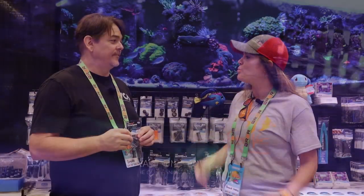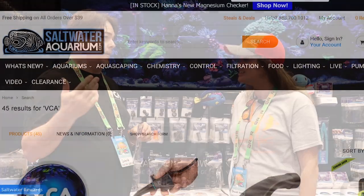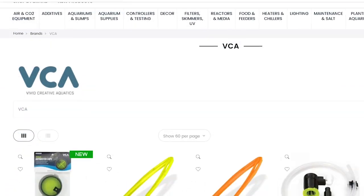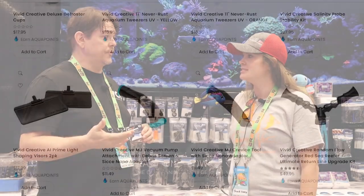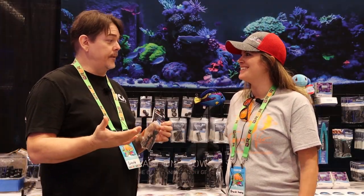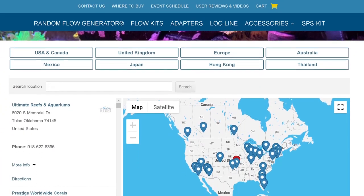I actually have these on my own tank! So you can buy our product at almost all the major online retailers — like saltwateraquarium.com, Bulk Reef Supply, Aqua Cave, and all those major online retailers. You are starting to see them more and more in your local fish store, so check there first — they might be sitting on the shelf waiting for you. And of course you can visit our website to find a list of known retailers around the world.